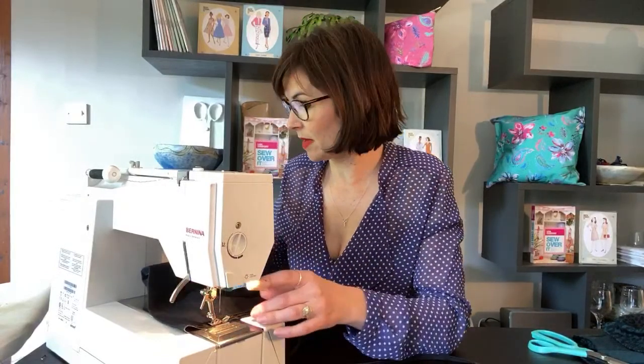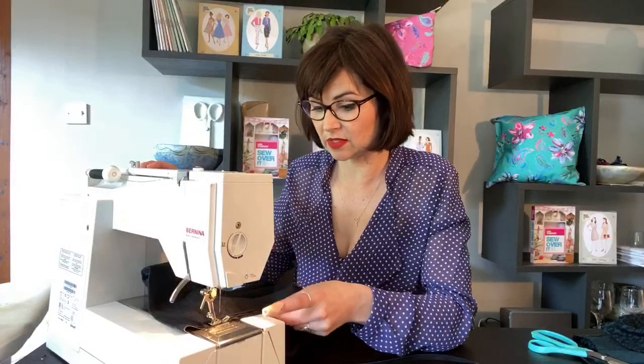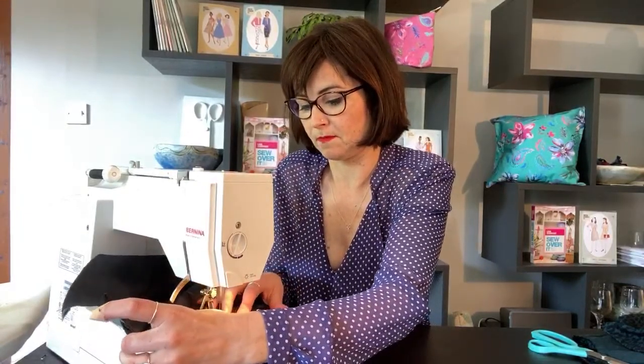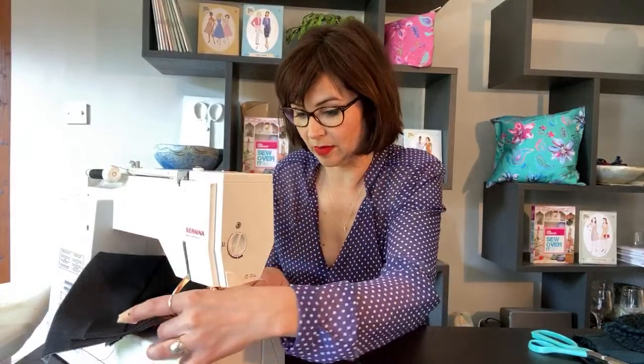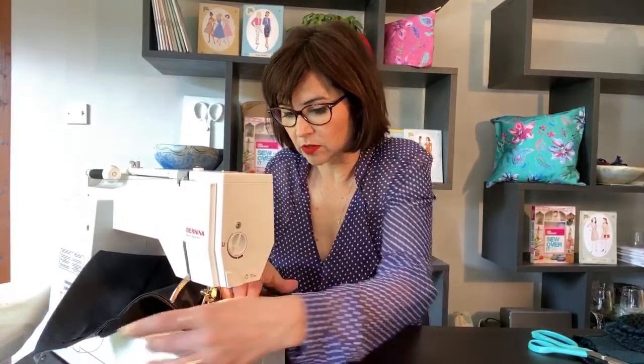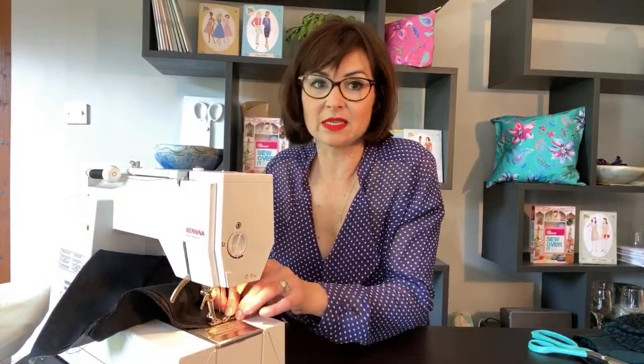So guys, in case you missed it — we're still on that first side of the zip. All we're doing is machine basting: stitching the zip tape to the fabric to get it in position. That way, when we go and stitch it nice and close, you don't have to worry about where the zip is because you know it's stitched in the right place. I'm going to stop just above where my existing stitching is.